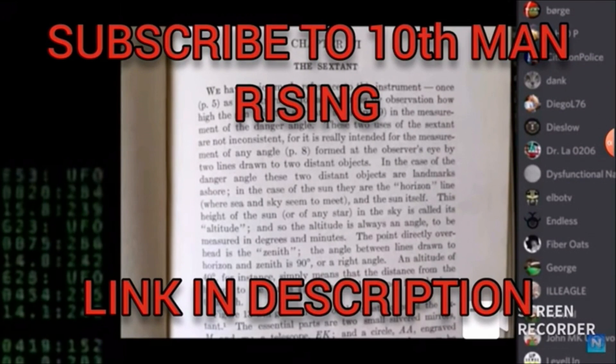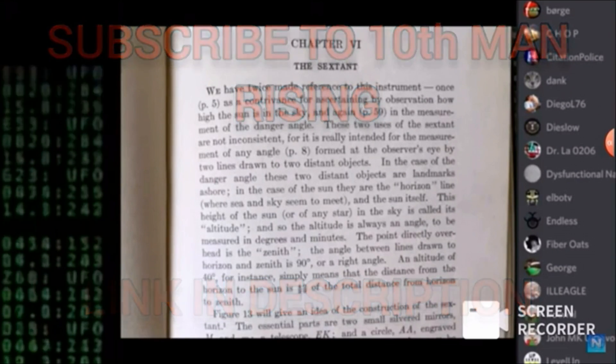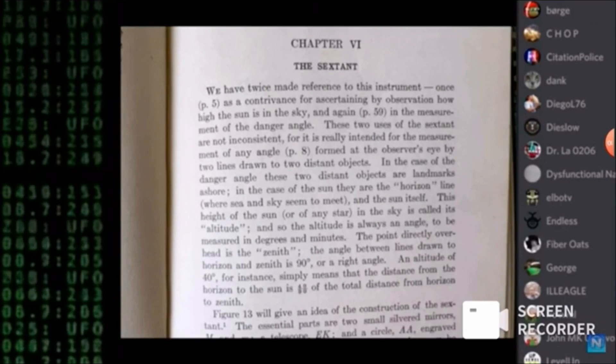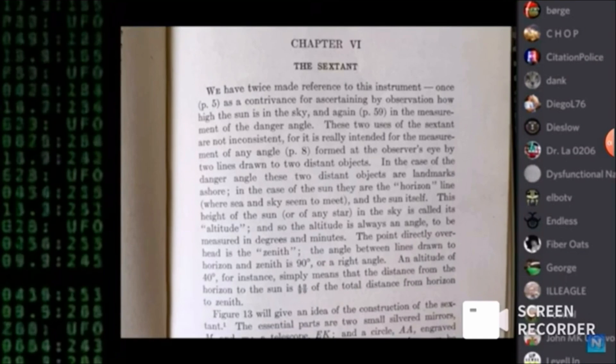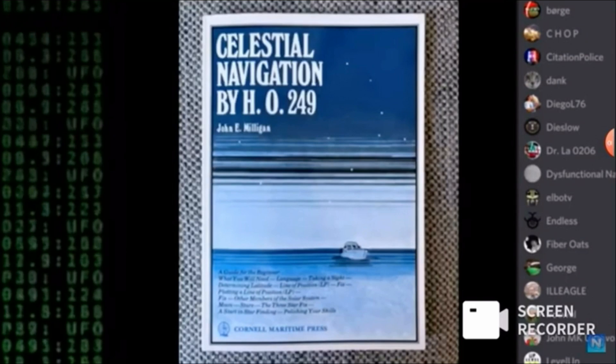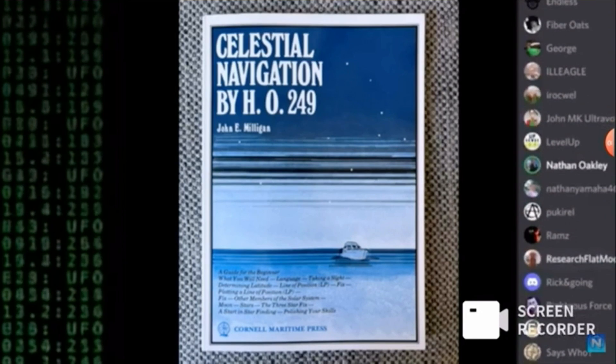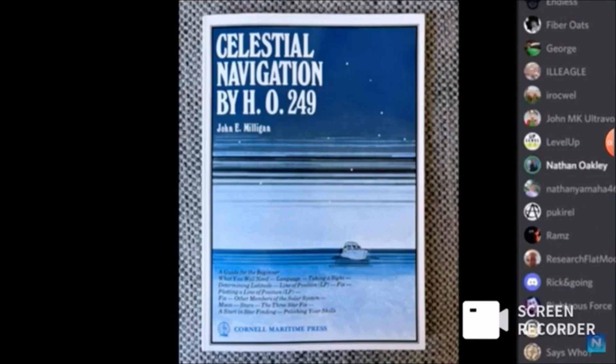This is from a book written by an astronomer. Next: Celestial Navigation by HO249. You can see on figure nine a sketch of what's actually happening. The zenith is the vertical above the navigator with the sextant. And in order to get a right triangle, the horizon and the ocean have to be a flat baseline. You can't do that on a curved adjacent.